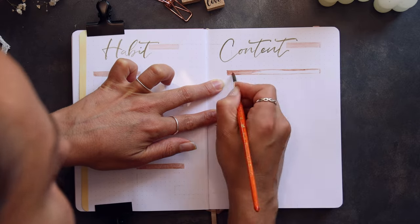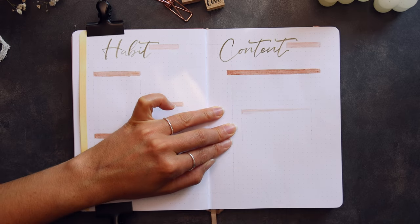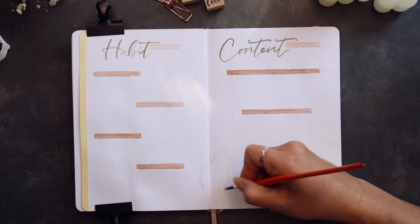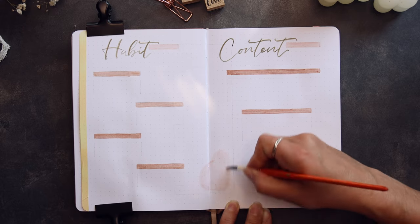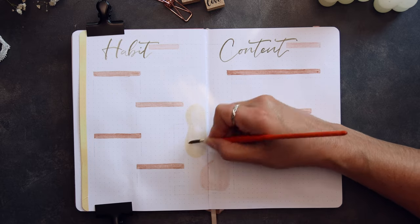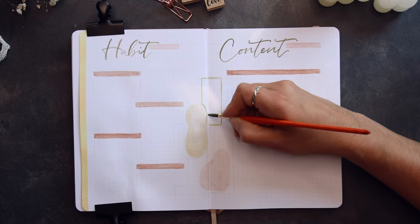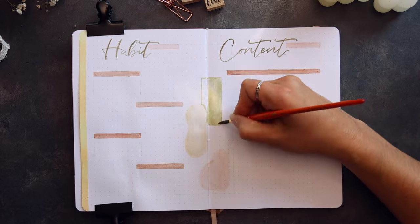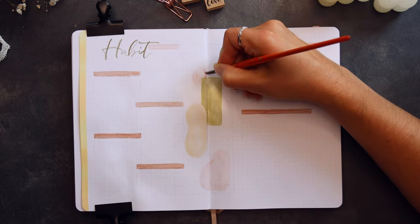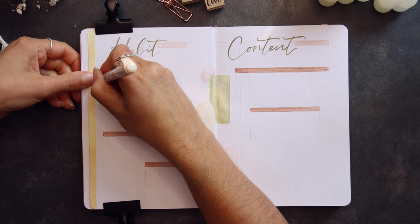With the darker pink I colored the headers for the boxes. While I waited for them to dry I placed some shapes in the middle of the pages. With the beige mild liner I drew the lines of the boxes.